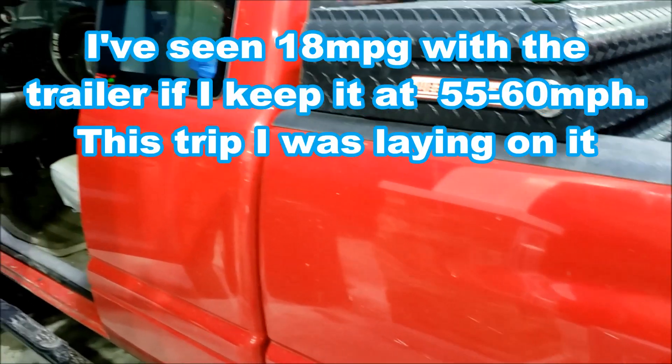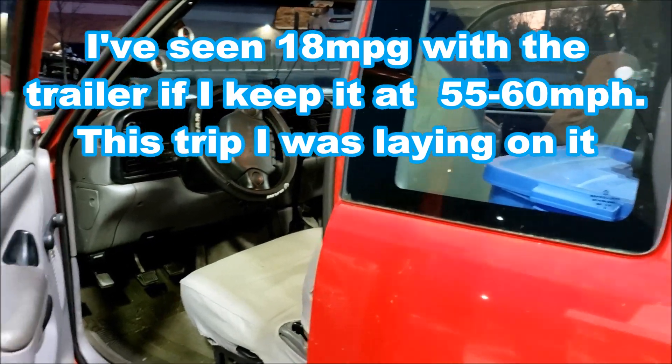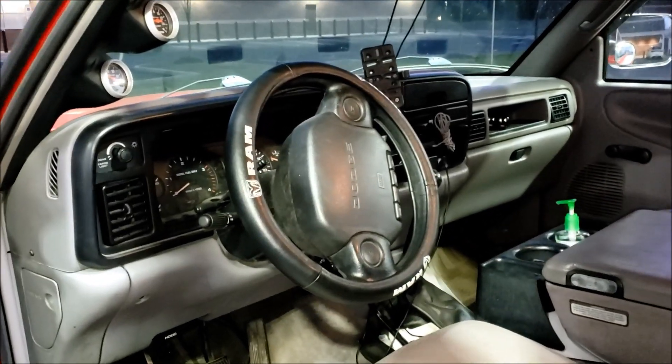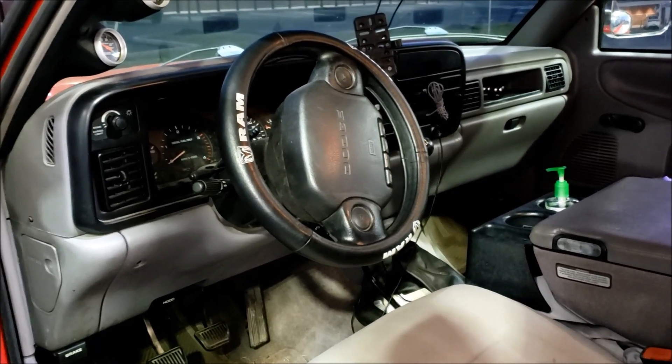Definitely not as good as when it's empty and driving conservatively — I was averaging around 70 to 75 mph. Not terrible though. My Tundra would probably be more like 10 miles to the gallon with the V6 in that.